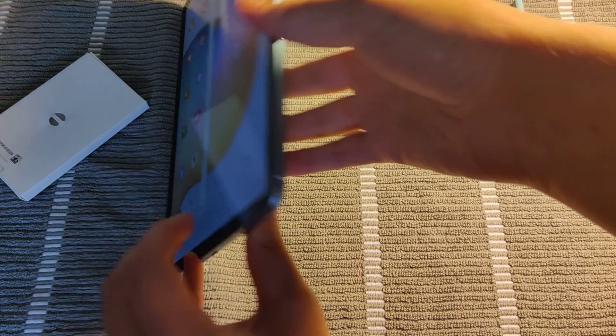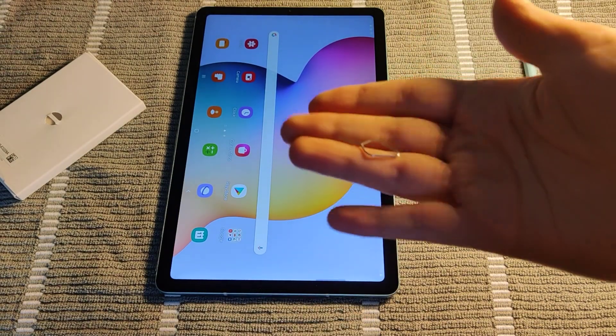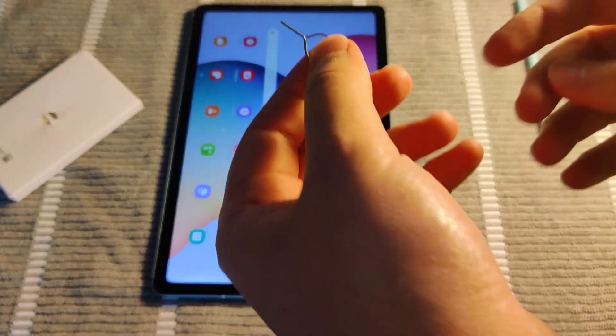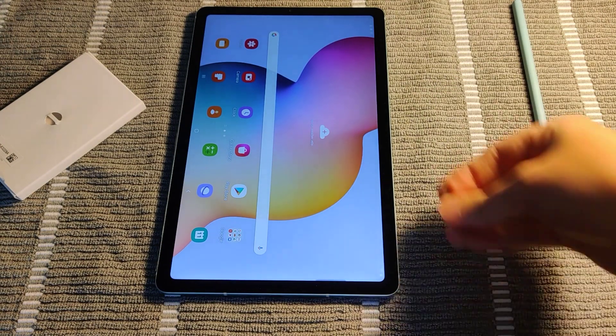And that's how you go about putting a micro SD card into your Samsung Galaxy tablet. I hope this video was helpful. You're going to have to get one of these tools to pop open that slot — it's kind of similar to a SIM card remover that you can get on smartphones, but you should get one of these that come right in the box with your Samsung Galaxy tablet.